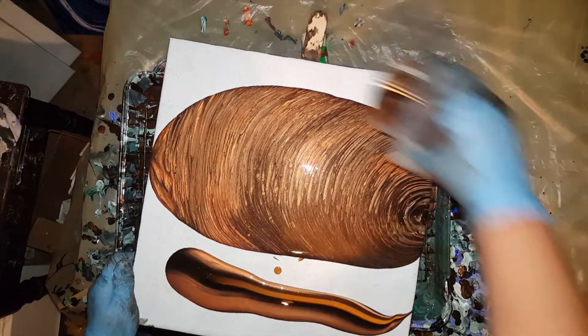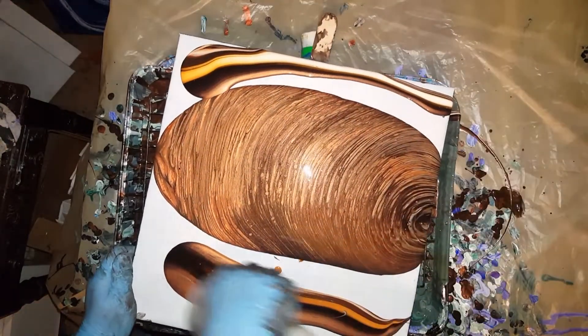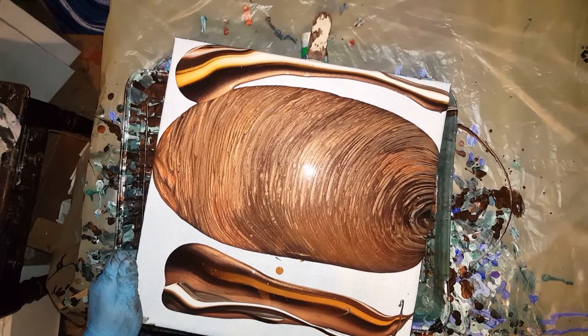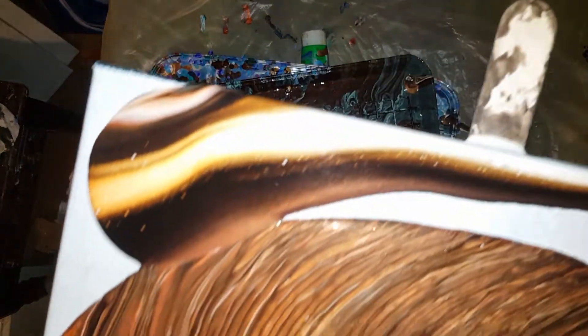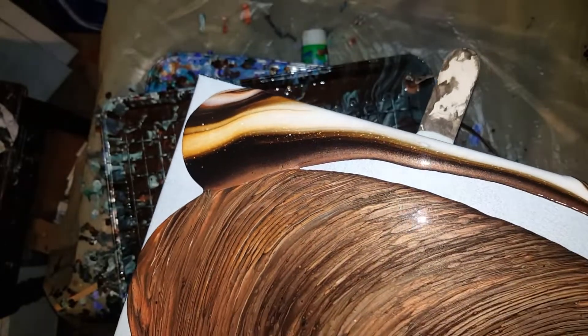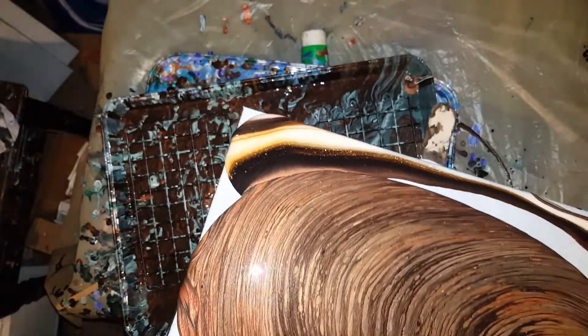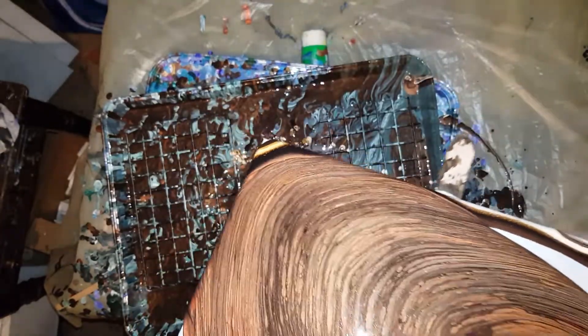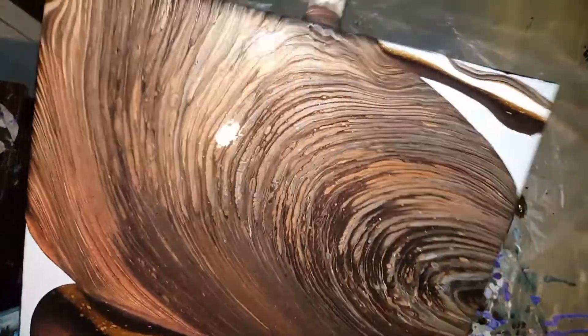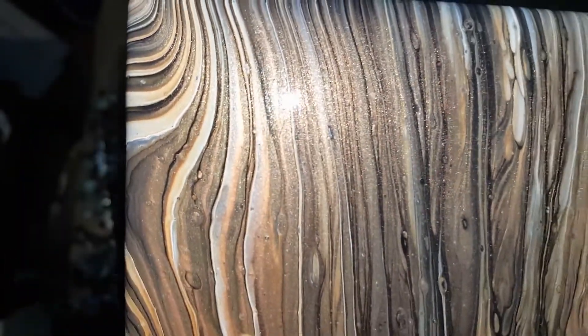I looked at my cup and I'm like, oh my gosh, there's all my good colors. It's turning out real pretty. I knew right then and there that was going to be a background.